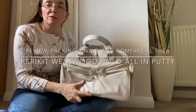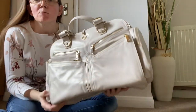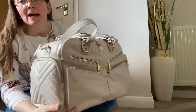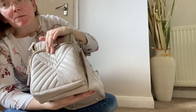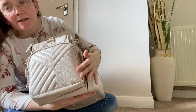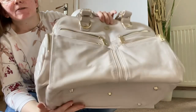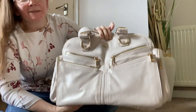Hello everyone, welcome to my review of the Kerry Kit Westwood in the putty. The putty colour is hard to really explain - stone is probably the closest description. It's got a very slight creamy, beige-y tone to it. In some lights you can see a little bit of grey, but I wouldn't describe it as a grey bag. It's a very beautiful, very neutral colour and I really like it.